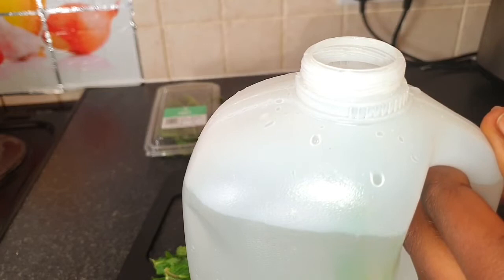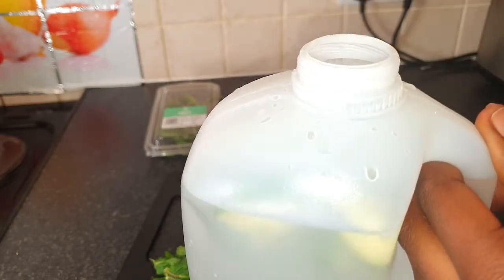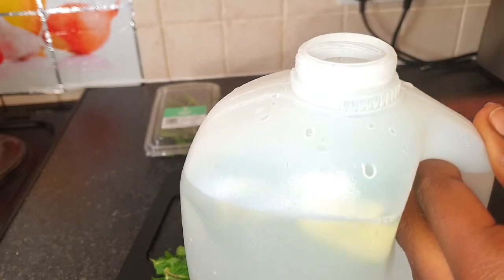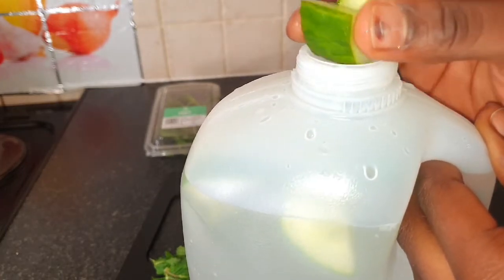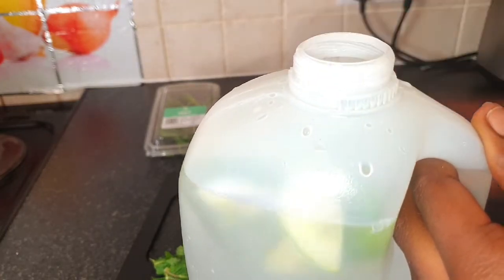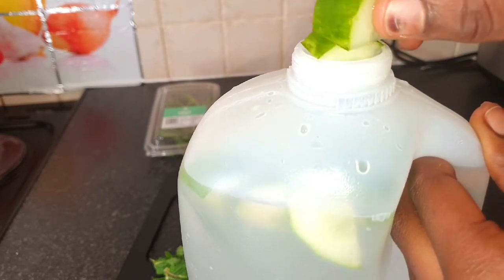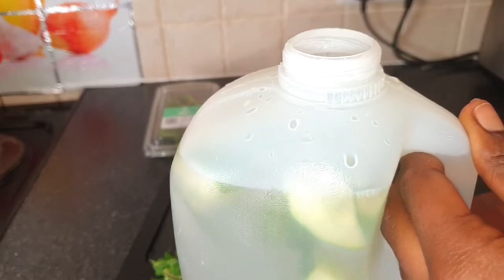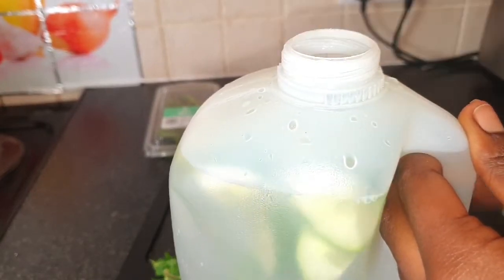I'm tossing that cucumber in the water. Always make sure to put about three-quarters of the water in your gallon, because the ingredients will take up some of the space — if you fill it completely the water will overflow. So I'm tossing the cucumber in to make room for the other ingredients.